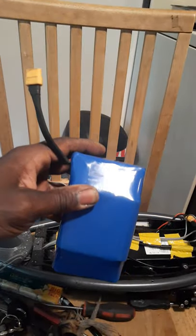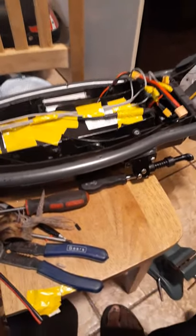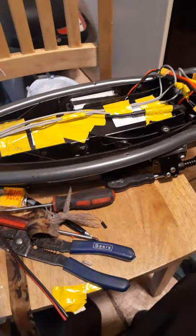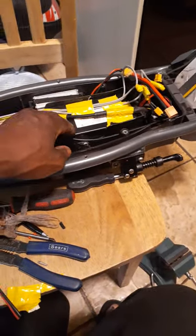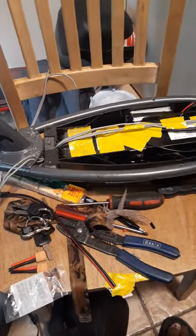That way I can attach two external batteries, or if I don't want two, I can go with just one external battery. It's a very inexpensive mod for those of you who might want to try it. What's cool is the scooter is very basic — you've got your controller, your battery, and your motor — so this is a good scooter to do a DIY project on, like adding an external battery for more range.